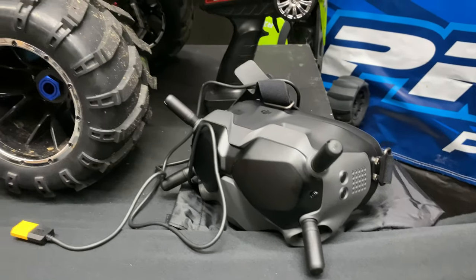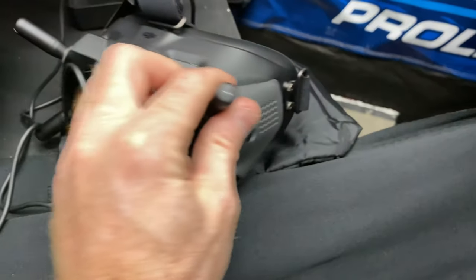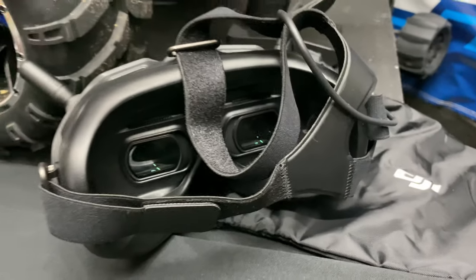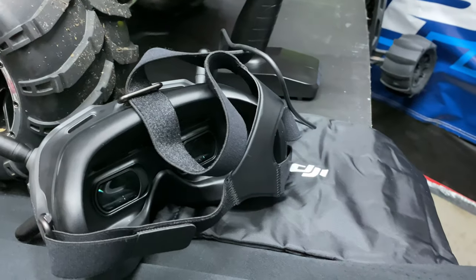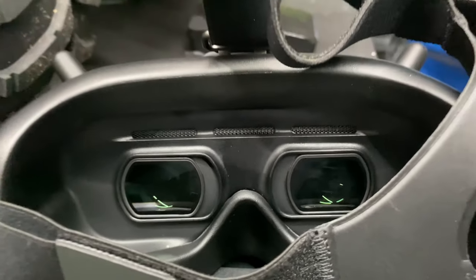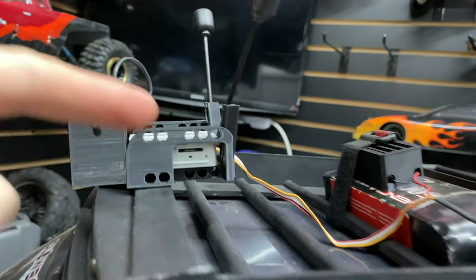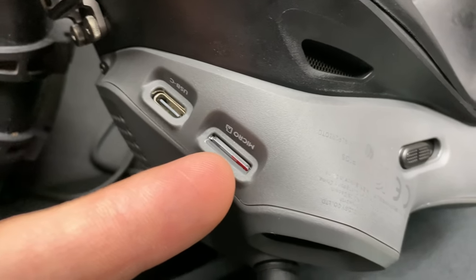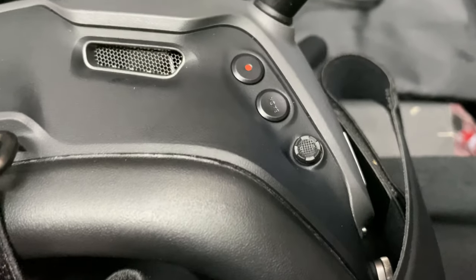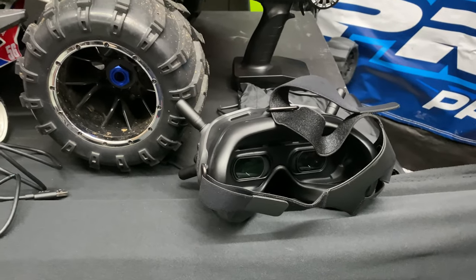I'll need to get a low voltage alarm on these batteries. On the goggles it already shows you in the bottom right corner what the voltage is. This comes with a nice little bag too. I'm going to put the camera up so you can get an idea of what I'll be seeing through the goggles. You can record right off this unit — it's got a micro SD slot on it, and a micro SD slot on the goggles as well. There's a USB Type-C for firmware, a little record button on the top, and you can toggle stuff with the D-pad.